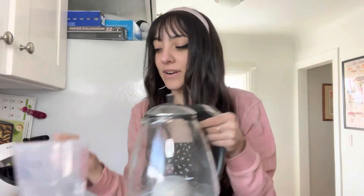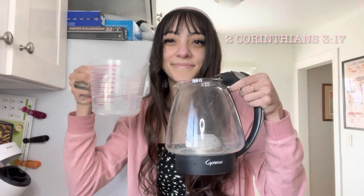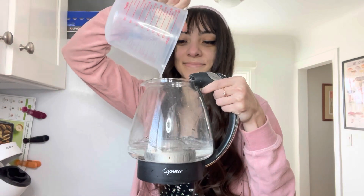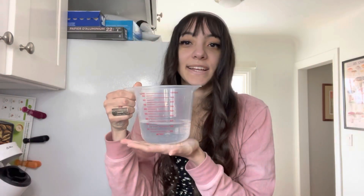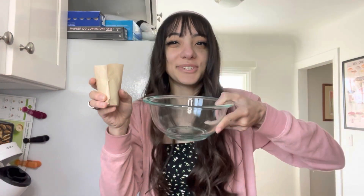I have one and a half — whatever, it's close enough. I also poured myself the one and a half cups of cold water. Now I'm taking my powder and putting it into the bowl.